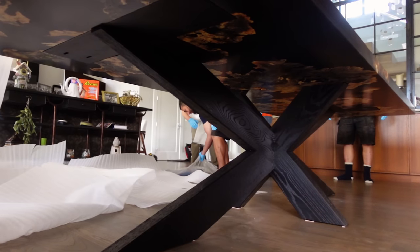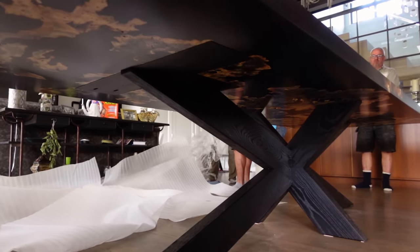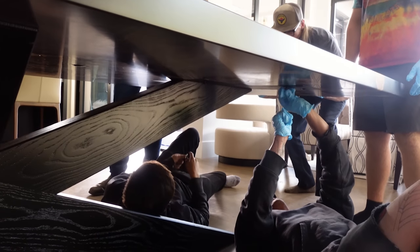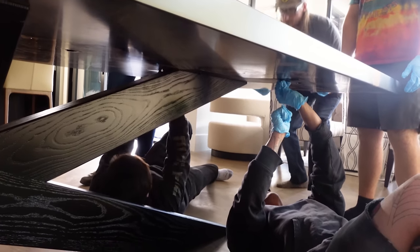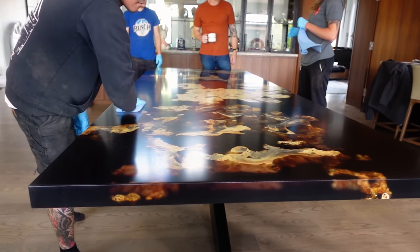Here you get a chance to see those threaded inserts that I was talking about earlier — we do sell those on our website and will leave a link in the description. They're the most effective and strongest way to attach these tabletops to the bases in our opinion; we haven't found anything better, but maybe you guys in the comments know a better solution.